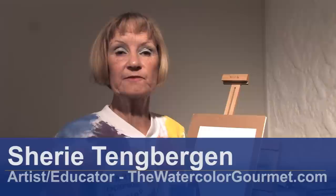Hello, I'm Sherry Tangbergen from thewatercolorgourmet.com here at the Art and Culture Center in Hollywood, Florida. In this clip, I'm going to show you how to shade using watercolors.